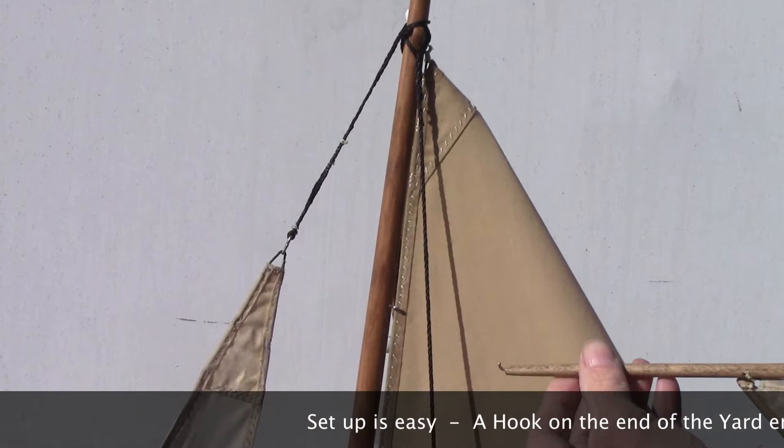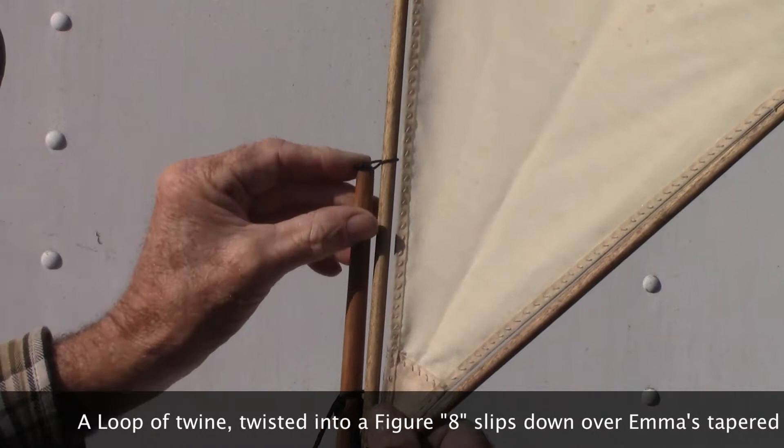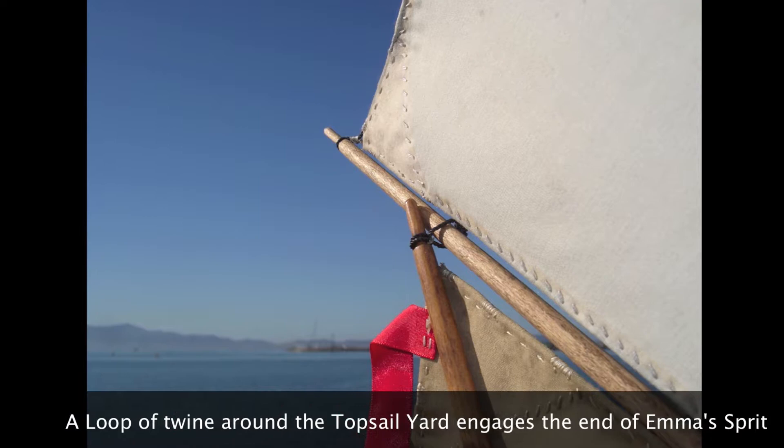Setup is easy. A hook on the end of the yard engages an eye on the mast. A loop of twine twisted into a figure eight slips down over Emma's tapered mast, and another loop of twine around the topsail yard engages the end of Emma's sprit.